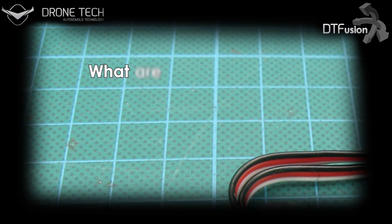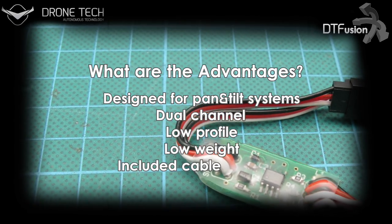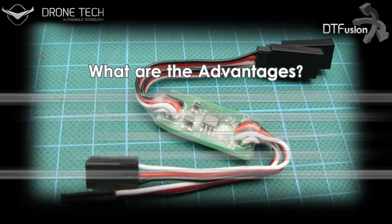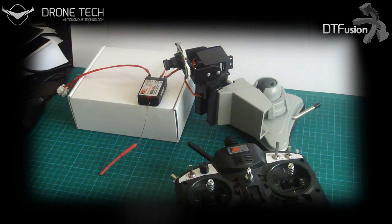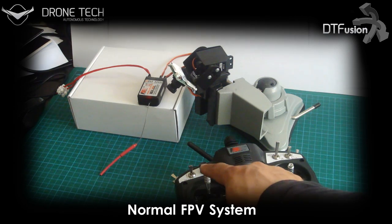DT Fusion is the first dual-channel servo travel extender designed especially for FPV systems with FlipperView in mind. In a normal FPV setup you can only have 90 degrees of travel, which means only 45 degrees of view for all sides.